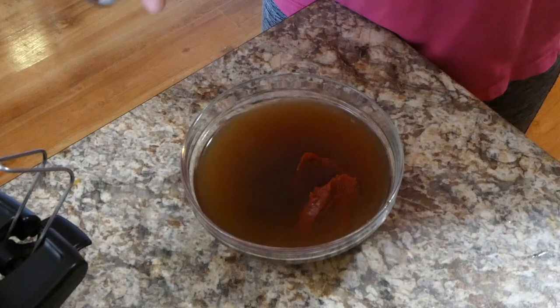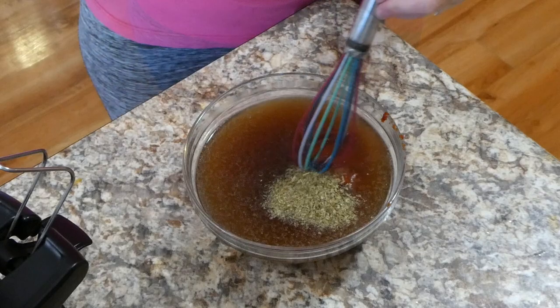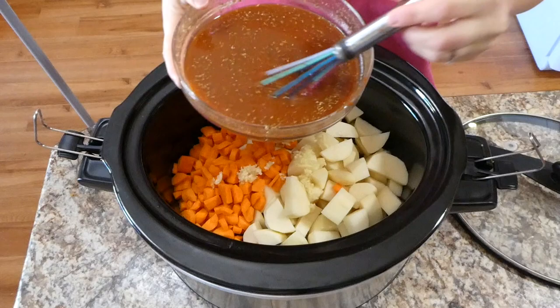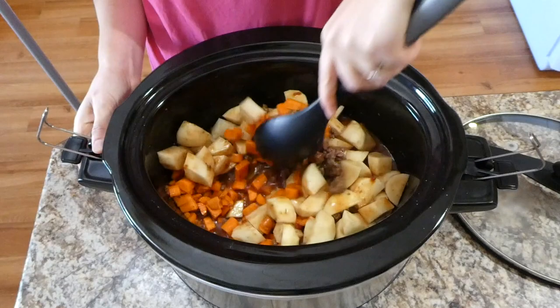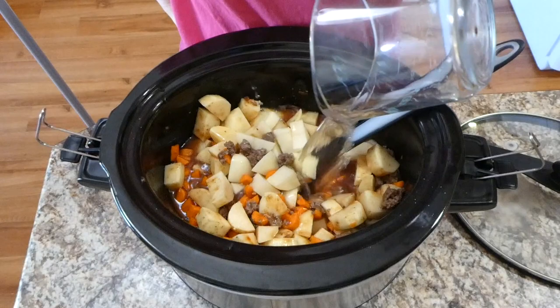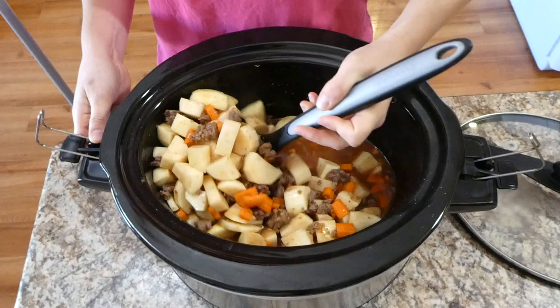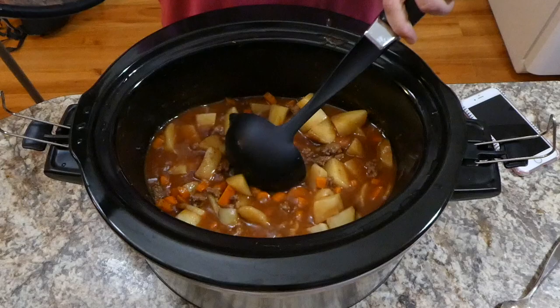To two cups of beef broth I'm adding one six-ounce can of tomato paste, then seasoning with about a teaspoon of onion powder, a teaspoon of oregano, and some salt and pepper. I whisked that together to get the tomato paste incorporated into the beef broth. I poured the beef broth mixture into the crock pot, stirred everything to combine, and then added an additional cup of water since I felt it needed more liquid. I cooked this on low for about seven hours.